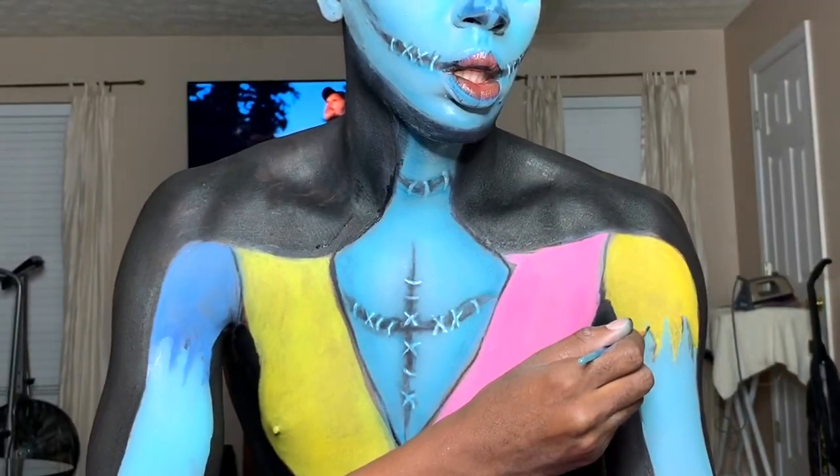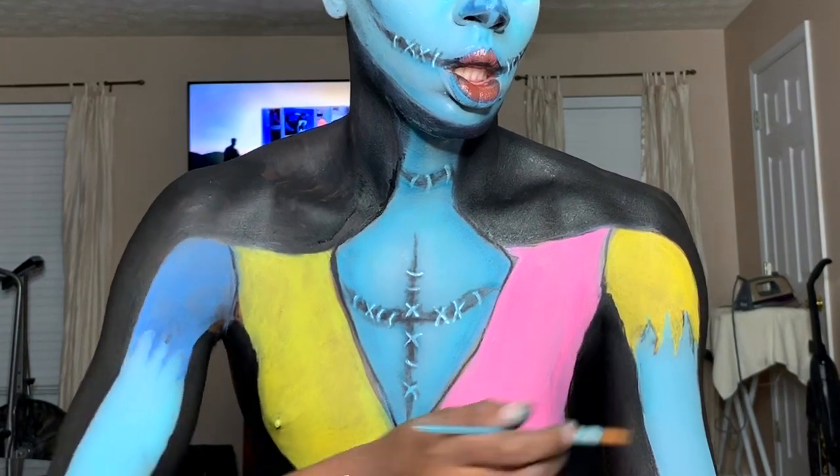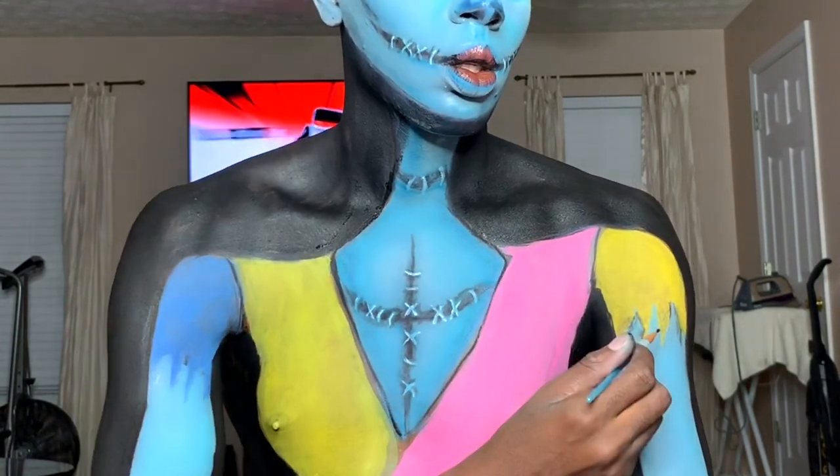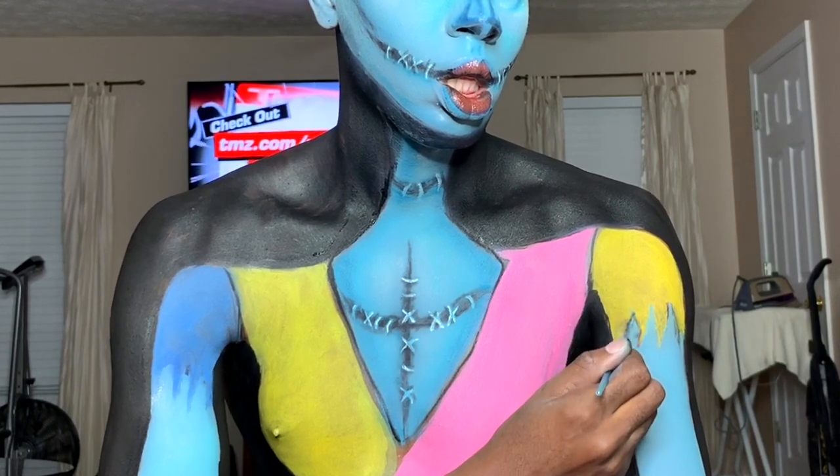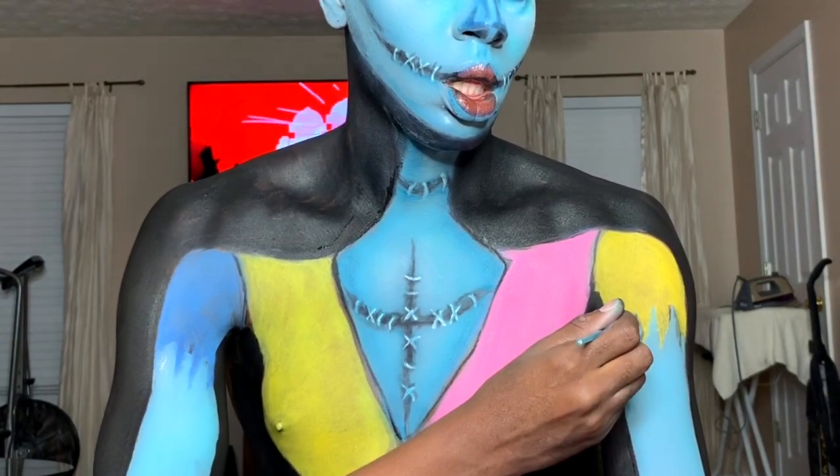Just taking the finer little brush and using some of that same black — some shadows — and just going in to make the sleeve look a little more tattered, a little more weathered. Just go for it.